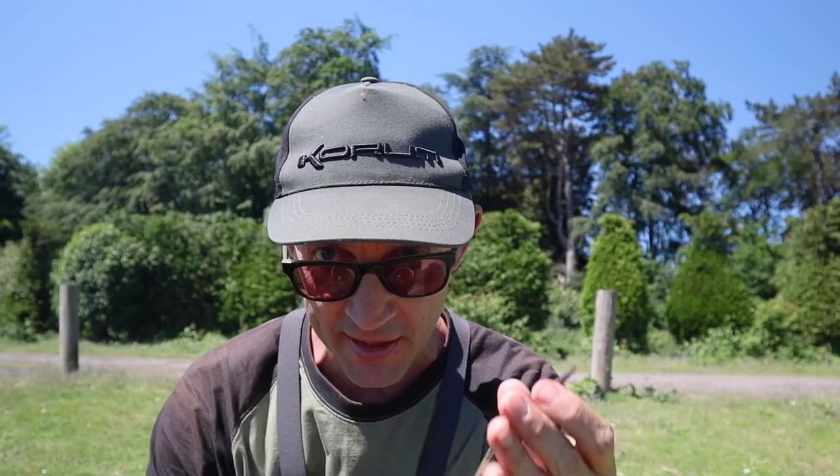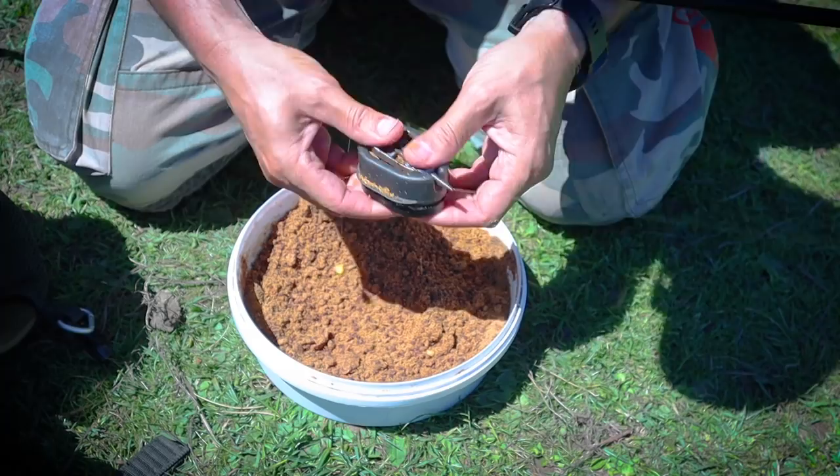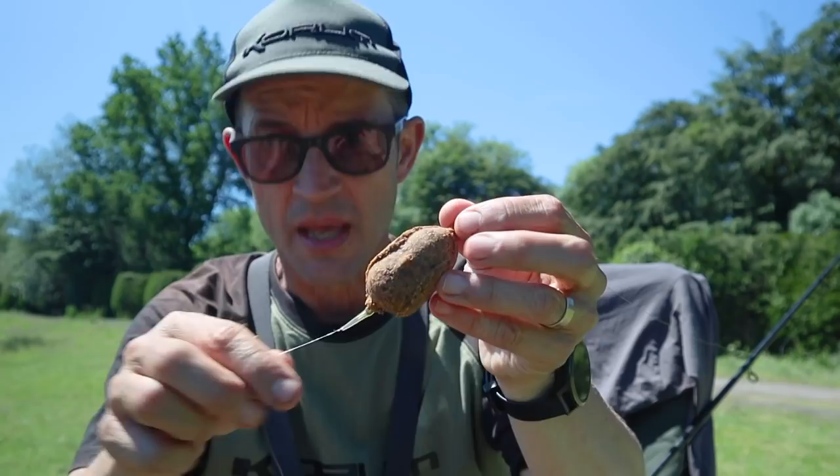On the flatbed feeder I'm putting krill and squid groundbait with two millimetre krill pellets. I'm going to press some of the groundbait into the feeder really loosely because I want it to actually fall off the feeder on impact. I'm going to cast out about four or five times hitting the clip each time, creating a little patch of bait. Then on the fifth time I'll compress it much more firmly so it stays on the feeder and leave it in. It's almost like doing four casts as a mini spod, then leaving the fifth one in - hopefully we'll get a take on that.